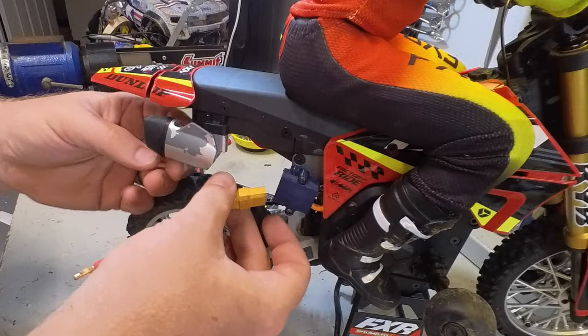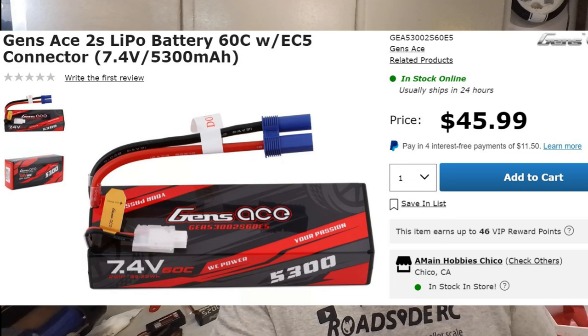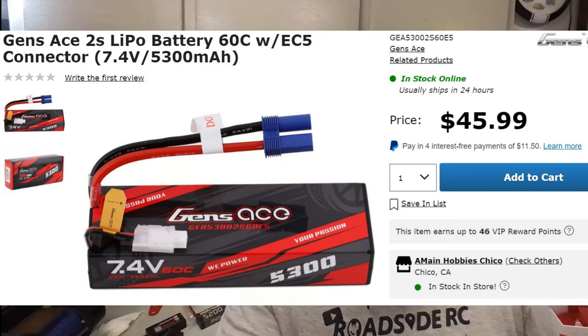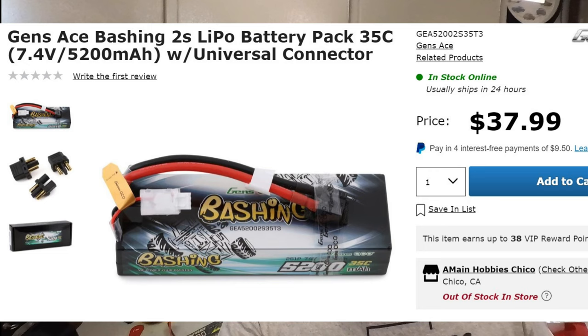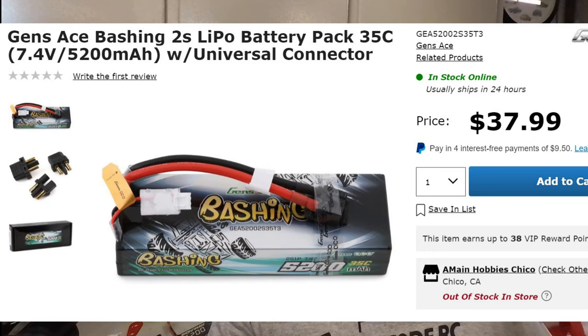Even though I may go that modification route to make everything fit, you may not want to do that. You may not be using XT90 plugs — you may be using IC5s, and EC5s will also work with those. That means you actually do have a wide range of batteries to choose from. I started my search on AMain Hobbies looking at 2S LiPos, since this vehicle is 2S limited only. The first option is the Genzase 5300mAh single stick at $46 — a bit cheaper than the Spektrum battery and high quality.